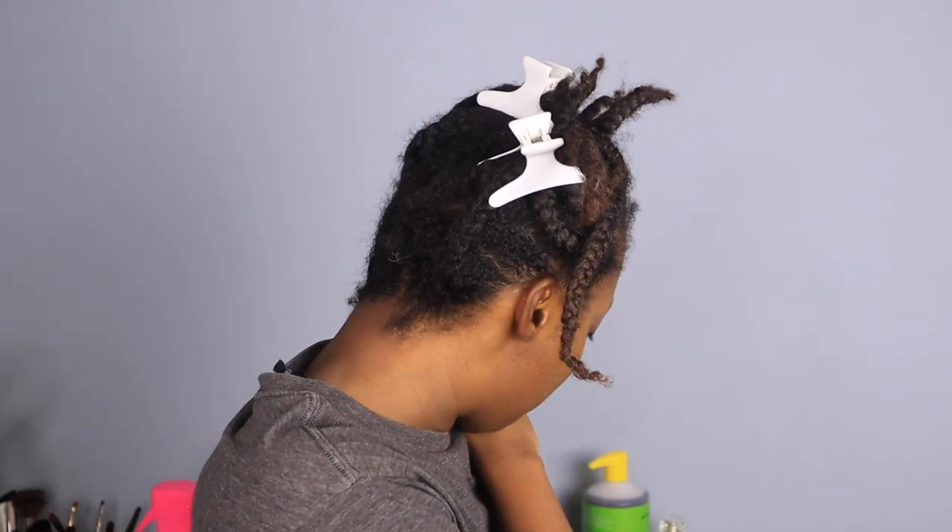To get an afro, what I have to do is comb out the definition that has been created by these braids. This would have been a great braid-out, but I don't really do these braids to do a braid-out — I did them as an easy way to keep my hair moisturized and detangled until I wash it tomorrow. Now I'm going to comb out any kind of definition. This comb is too big, so I'll switch to this smaller one — there's still plenty of definition in there and I want it all gone.